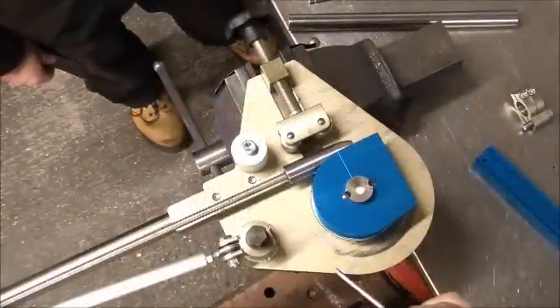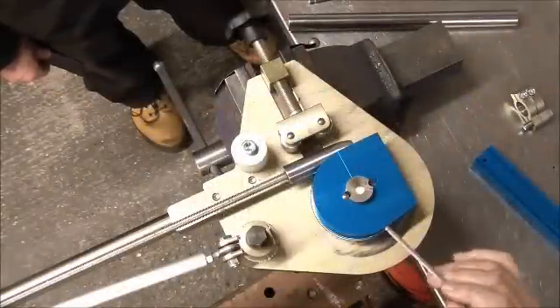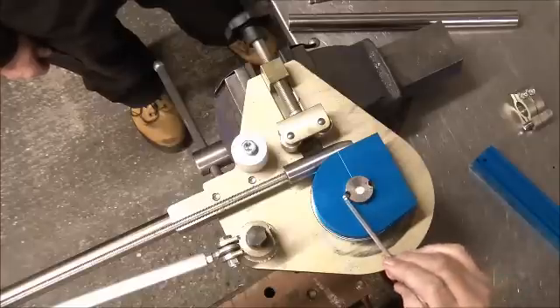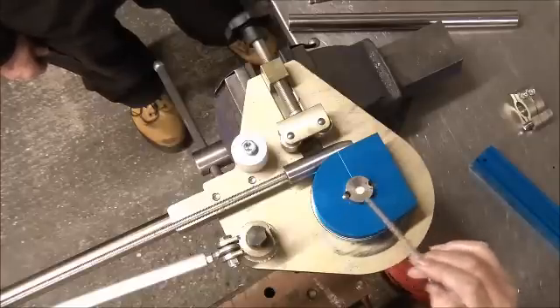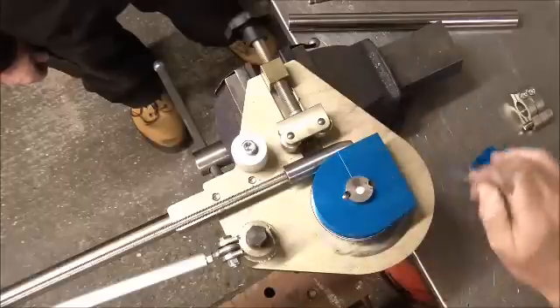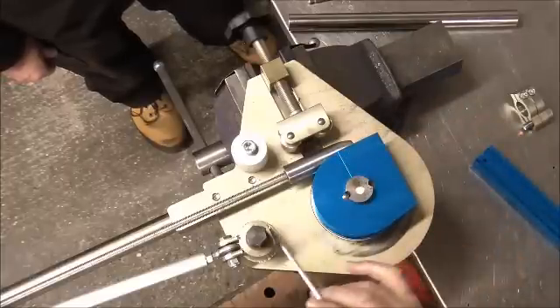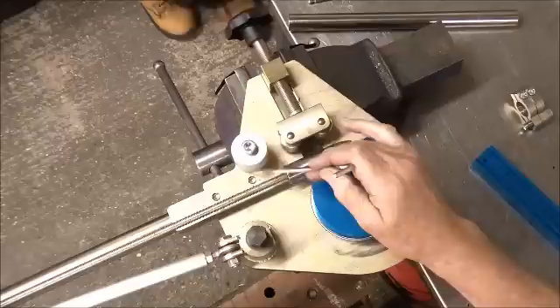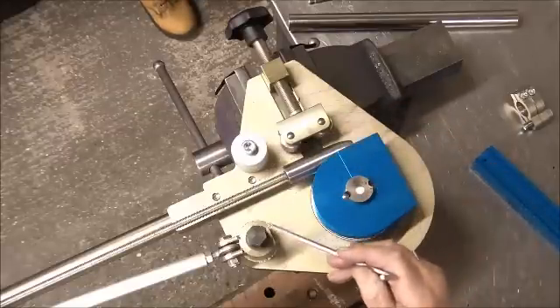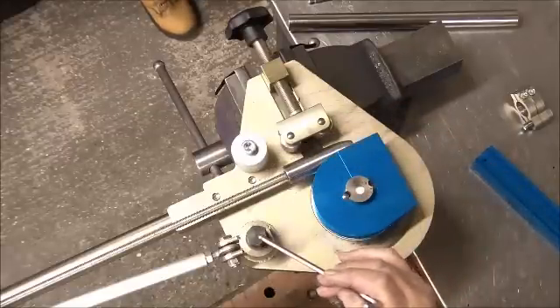This is our Mark V unit, which is a stronger version of our Mark IV. One or two subtle differences: the mandrel is now driven by two 8mm dowels instead of a 5mm key. The whole base plate is larger so you can get a larger mandrel here. We put an additional support to the back plate there, and we have a ratchet arrangement here.